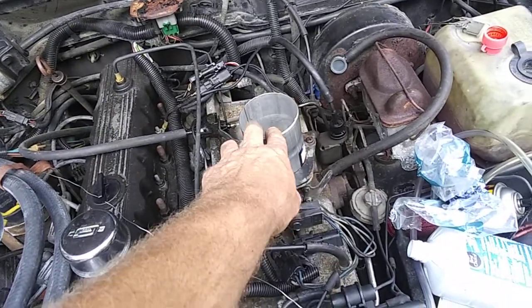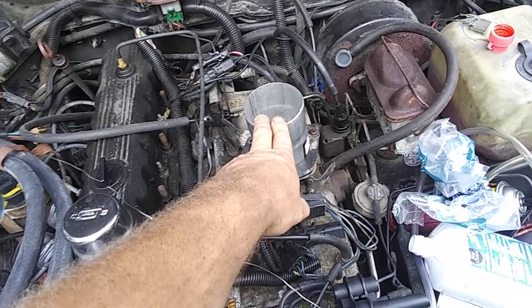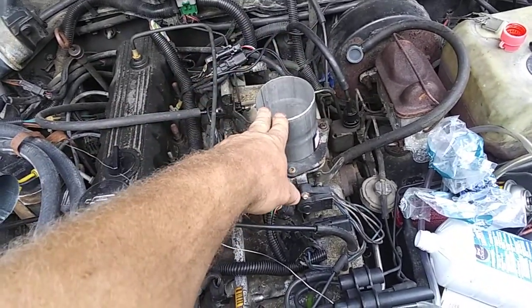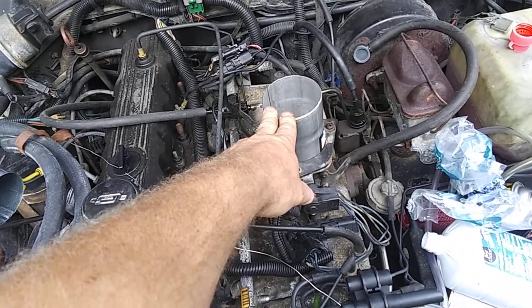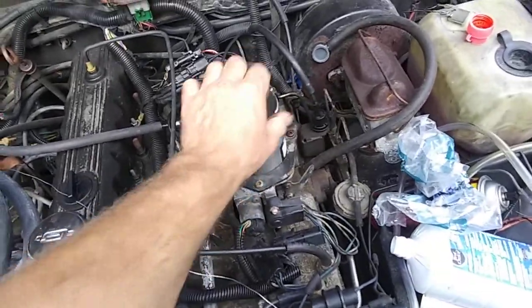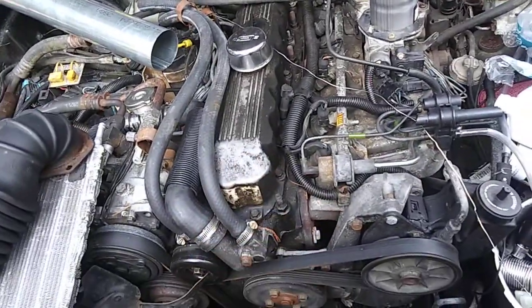I found a company that sells really good quality dark blue elbows and stuff for air induction, turbochargers, and all that stuff. I'll put the company's web address in the descriptions below.